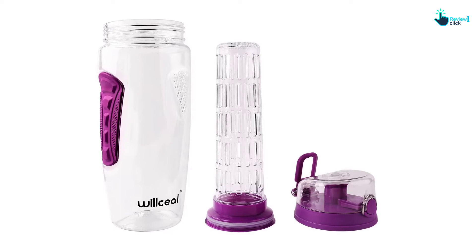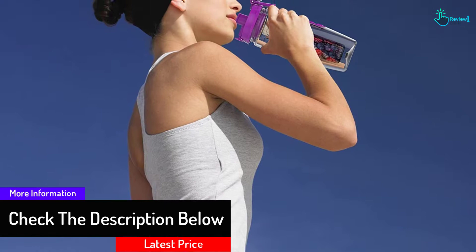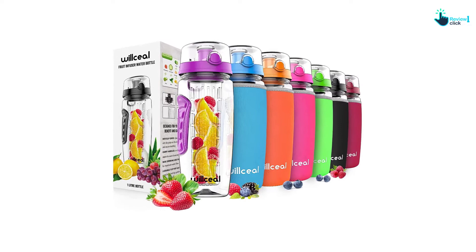It also comes with a secure lid locking latch to stop leakage. Furthermore, the drinking spout of this bottle prevents the ice from clogging. The bottle is a BPA-free and BPA-approved product. The water bottle is made of high-quality Triton plastic. This is suitable for yoga, beach, gym, jogging, home, office, and everywhere.